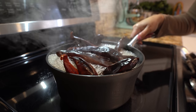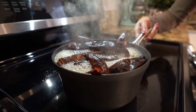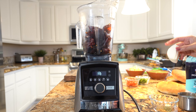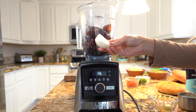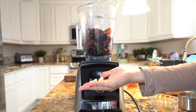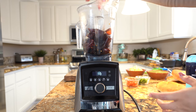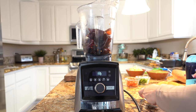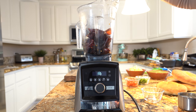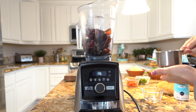Alright guys, so once our chiles come to a boil we're going to turn it off, remove our chiles from the water, and transfer them into the blender cup. In the blender cup we're going to add a quarter of onion, our two garlic cloves, oregano, cumin, black pepper, and salt.